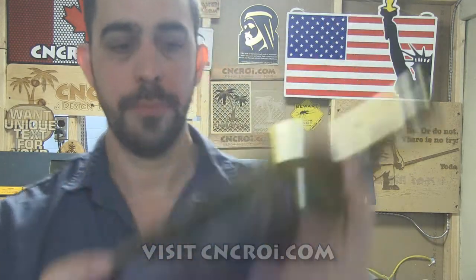So if you're looking for custom wine bottle engraving or any of that kind of stuff, contact me at CNCROI.com.